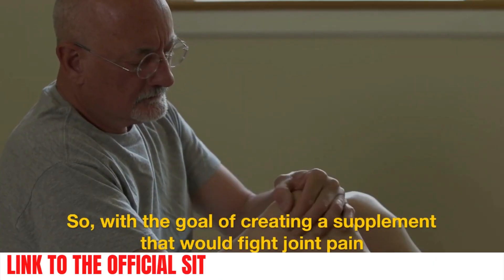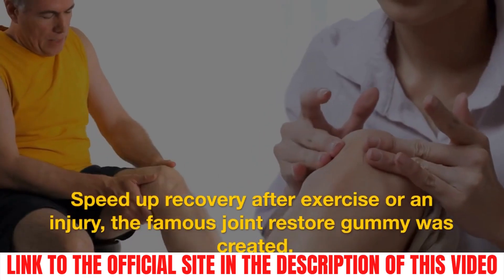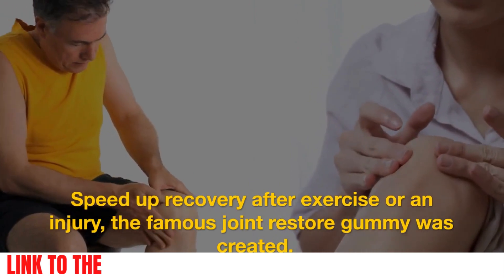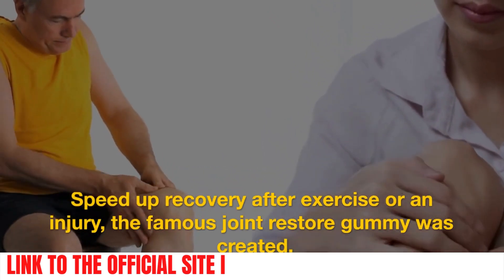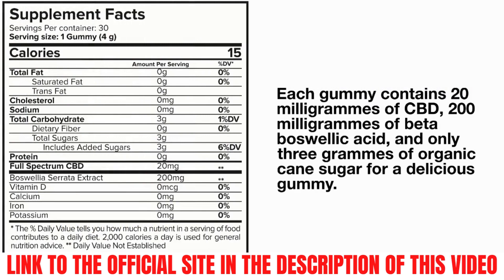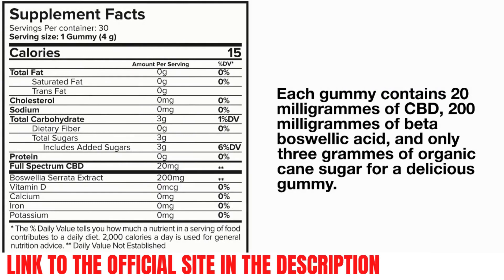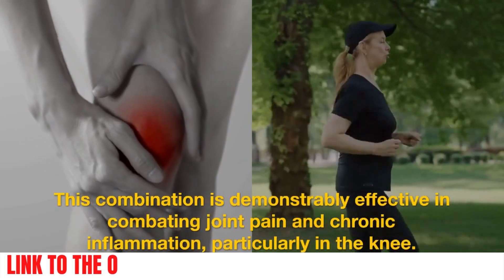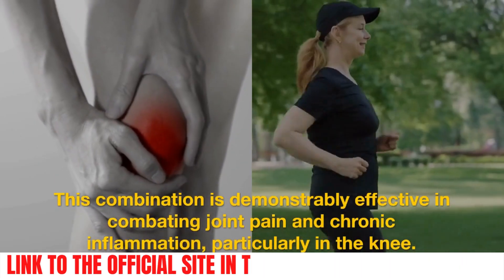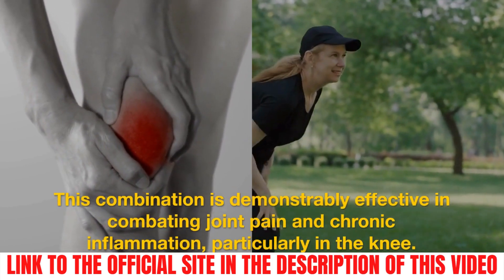With the goal of creating a supplement that would fight joint pain and speed up recovery after exercise or an injury, the famous Joint Restore Gummy was created. Each gummy contains 20mg of CBD, 200mg of beta-boswellic acid, and only 3g of organic cane sugar for a delicious gummy. This combination is demonstrably effective in combating joint pain and chronic inflammation, particularly in the knee.